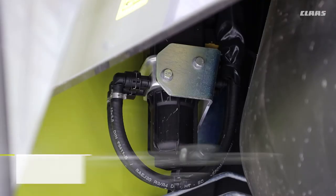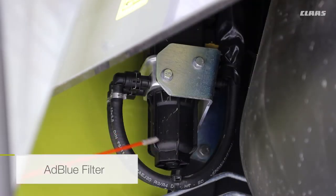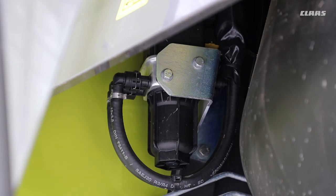Tucked underneath the ladder at the back of the fuel tank is your AdBlue filter. It needs to be replaced as per the book, but that's just to show you where it is in case you do need to replace it.